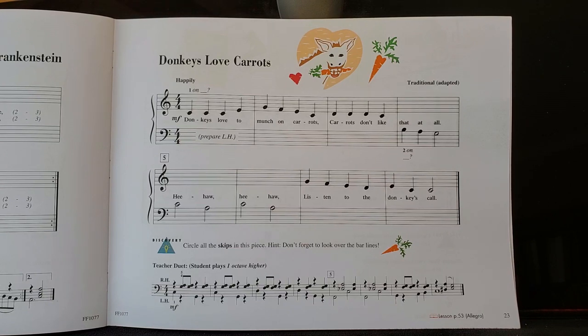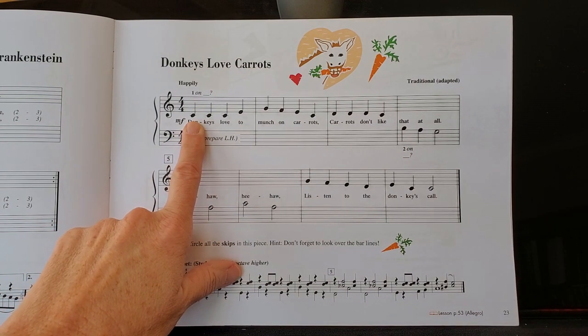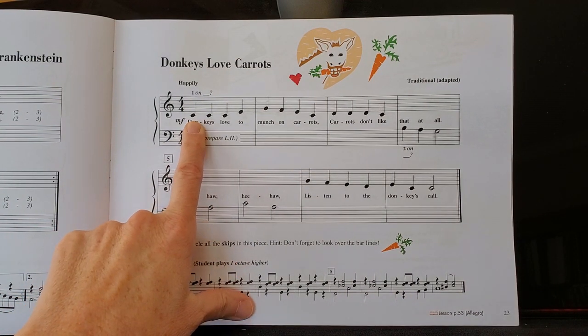Let's take a look at the music before you play it. It starts on middle C with the right hand, which is nice because that's the position that you're used to playing in.